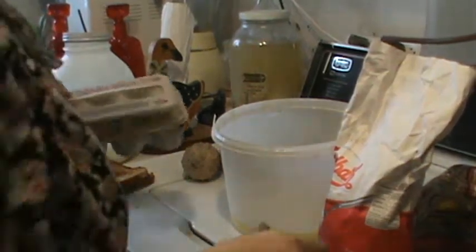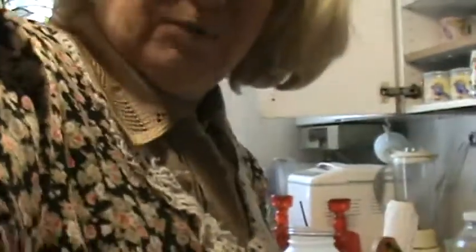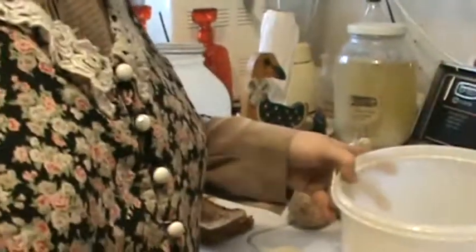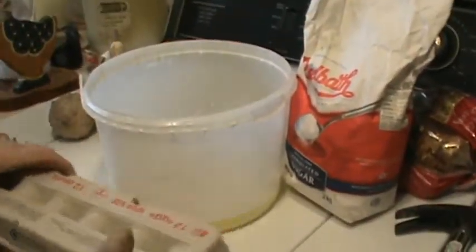Well hello, I'm making cookies. I don't know what kind yet. I took two cups of butter, which is one big block of it — a pound of butter — and I melted it in the microwave for two minutes. That's because my microwave is slow-ish.